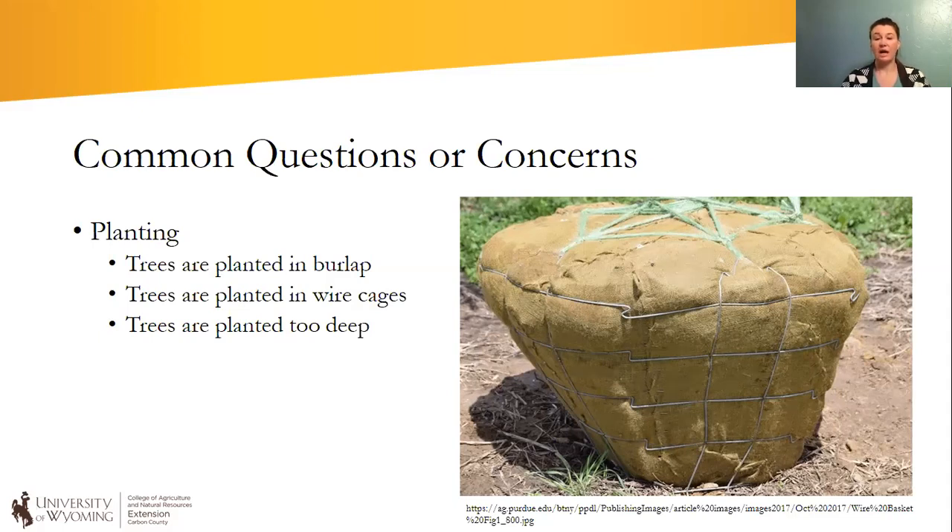Where I'm at in Carbon County, a lot of clientele will go to Colorado to buy trees from greenhouses or nurseries. What you can get away with in Colorado isn't necessarily what you can get away with in Wyoming. You might be able to leave the burlap on and have it break down in the soil there, but in Wyoming we can't do that. It doesn't break down fast enough, and it prevents those roots from getting out into the native soil and picking up water and nutrients. So at about that three-year mark when the roots are ready to explore, they can't because of that burlap or wire cage barrier.